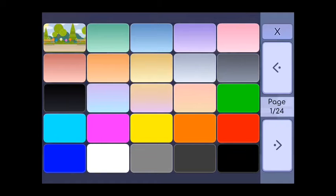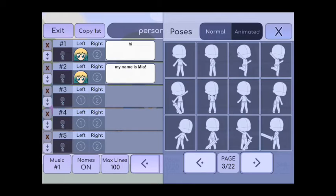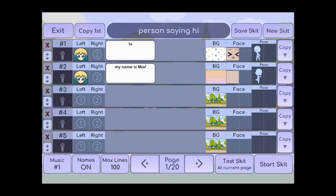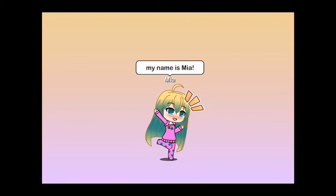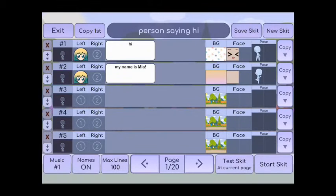Then I'm gonna change her background to this cool-looking one, and then her pose is gonna be that. I press at the bottom 'test skit — hi,' and then I click on the right to go to the next one and on the left to go back.